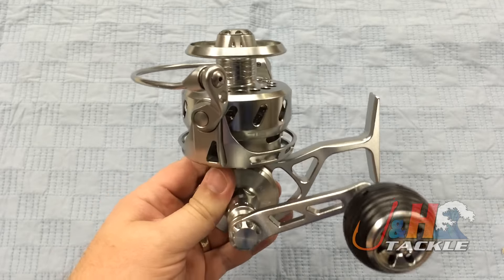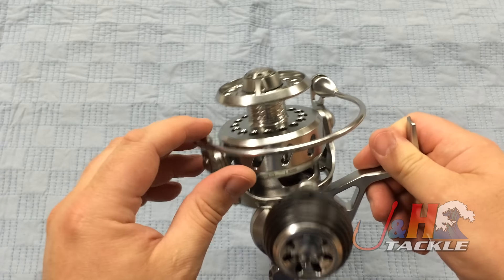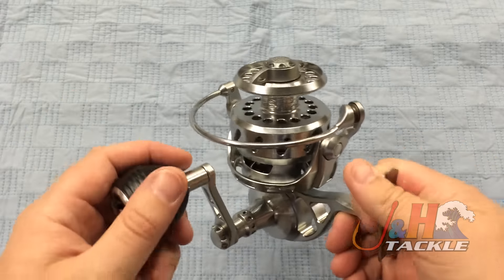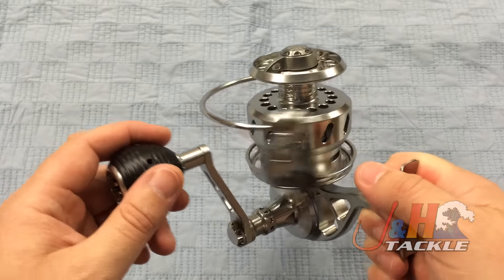You could do very similar things that you could do with the VS, but this reel comes with a bail and bailless. You can actually take this bail off — it comes with a kit — and switch it over to a single roller for surf fishing, then throw the bail back on if you're going on the boat the next day and use it as a dual purpose reel.